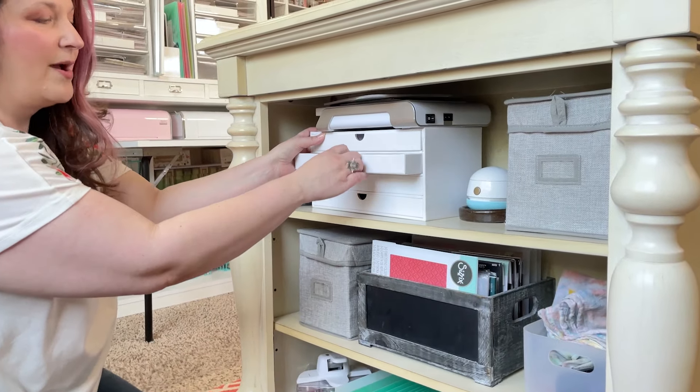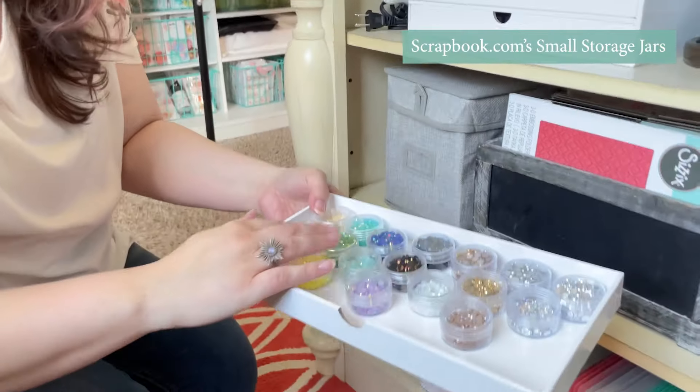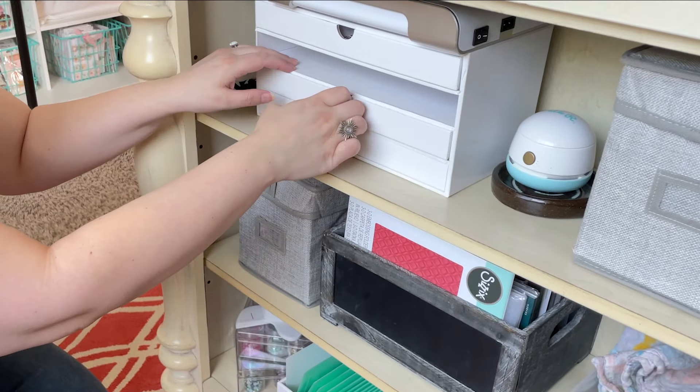This little drawer unit from Scrapbook.com holds all of my jewels, gems, and things like that from Pinkfresh — and then the glitter ones in here too.